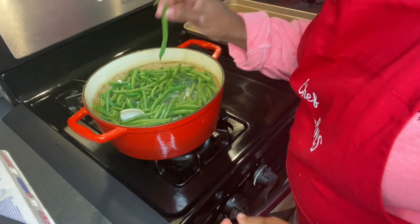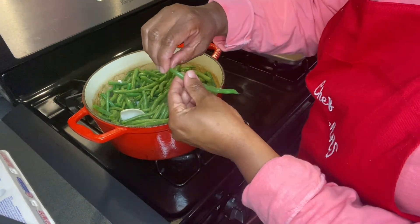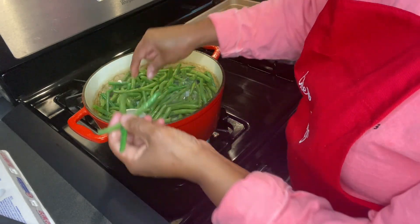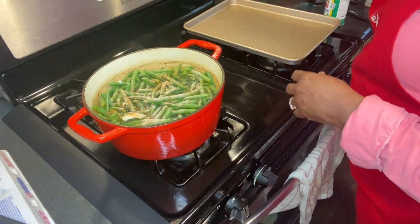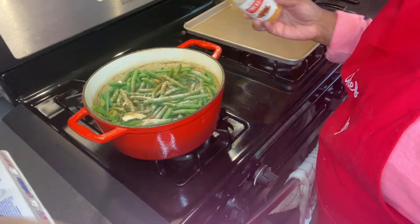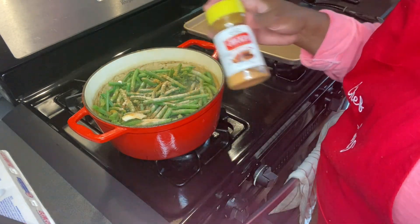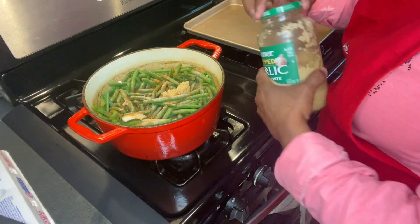I found one that still had the end on it. See this part right here? This is the part that you mostly take off, but this part is fine — that part doesn't bother you to eat. What I'm adding right here is just a little white pepper and some magic salt. I did add a tablespoon of garlic.